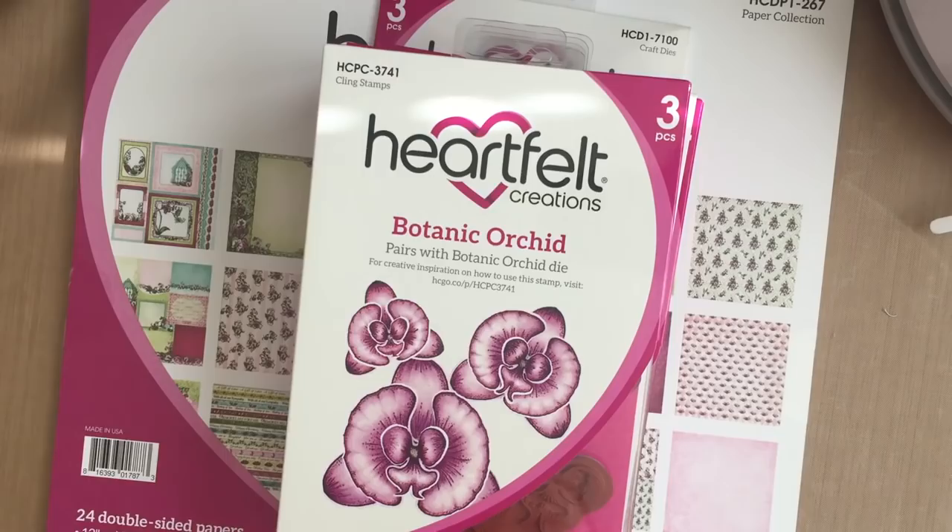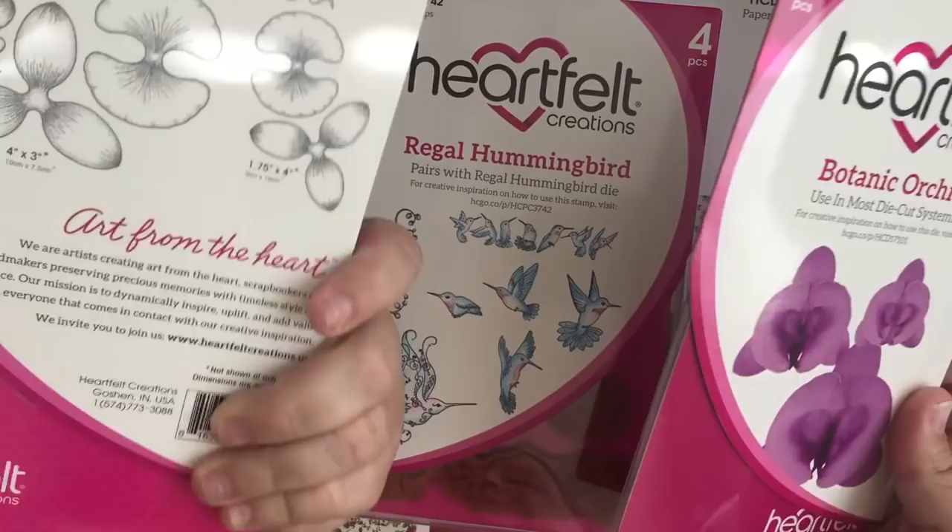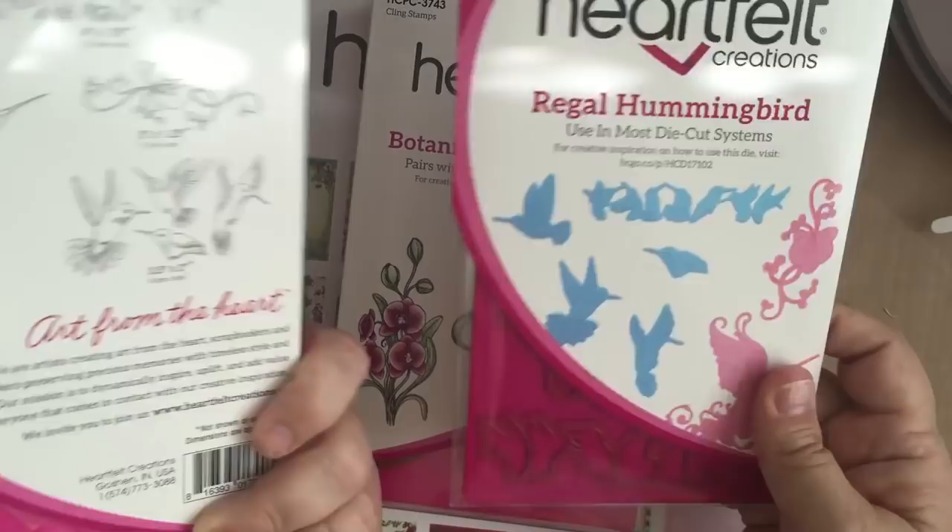There is a new flower called Botanic Orchid that makes this gorgeous orchid flower, and of course it has the stamps and the dies. This collection is filled with really cute hummingbirds, and so there is a stamp and die set for the hummingbirds that cuts them out beautifully.